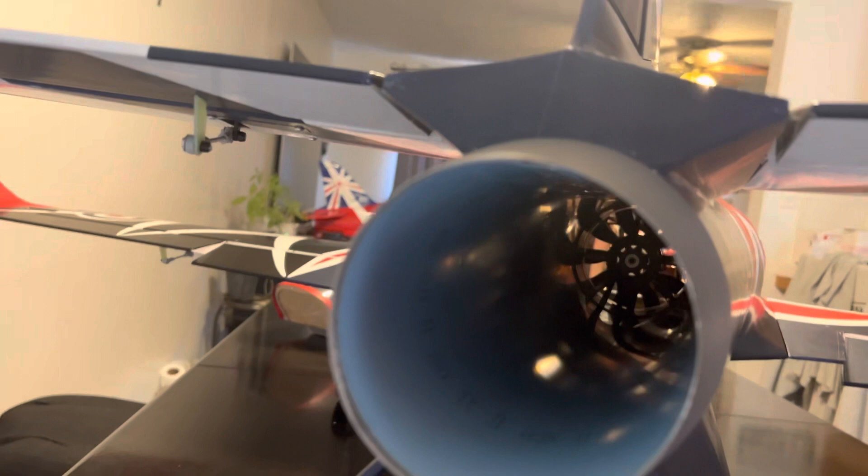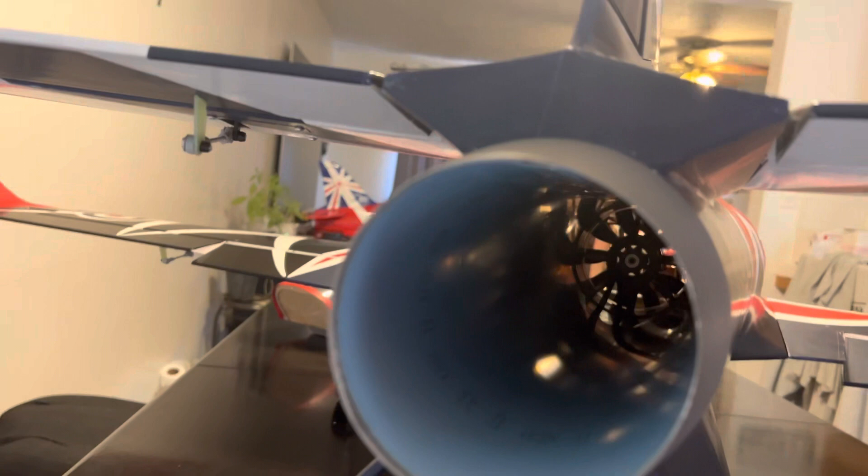Shoutout to my boss Richard — he made this awesome aluminum thrust tube, really lightweight thin aluminum. Black Horse Viper — see you at the field!